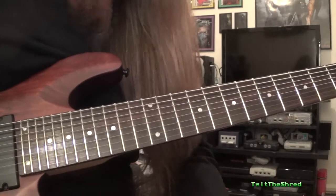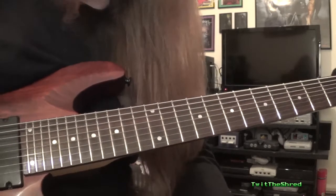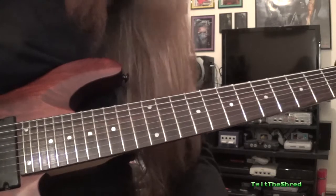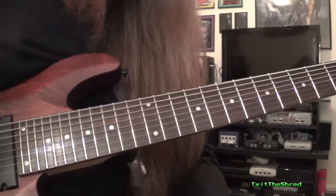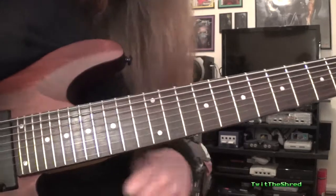Alright guys, a very very quick video lesson for you here on the Nintendo GameCube intro theme. I posted me playing this tune about six years ago now and I still to this day get asked for tabs. I'm not going to write out tabs because I can't be arsed, but I will show you how to play it.